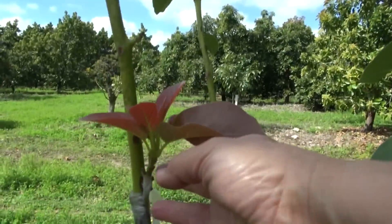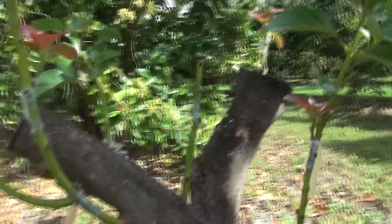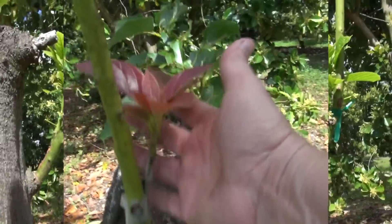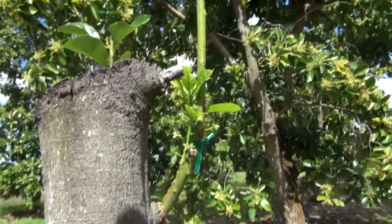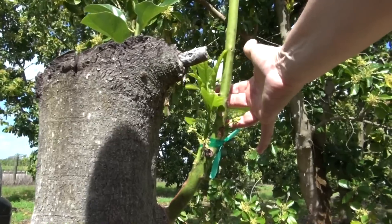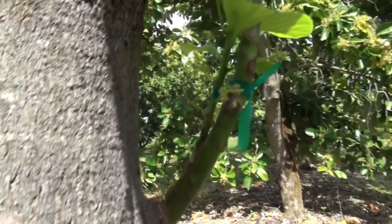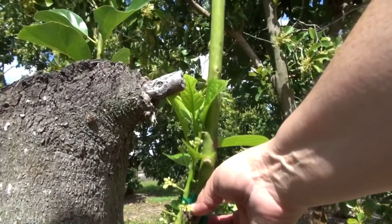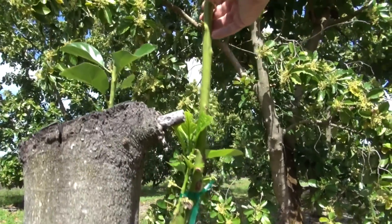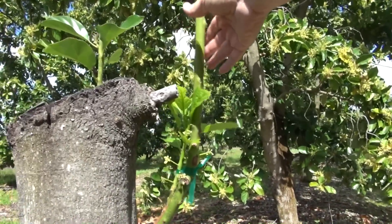This one was a hundred percent success. These are the ones we grafted in early December and it is now mid-February. You see how big this is — it's even flowering. We are probably going to need to support this. You can use the old water shoot to support it too. That is the beauty about this method.